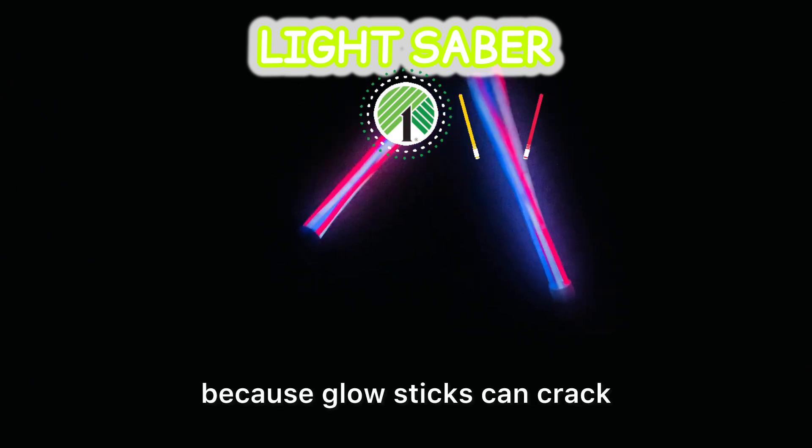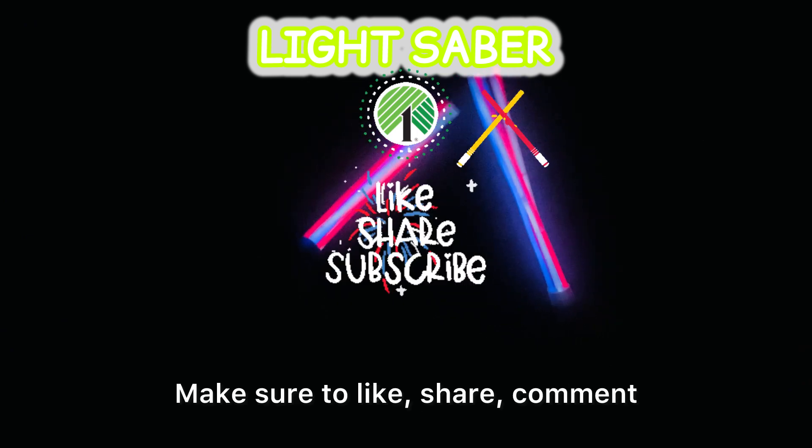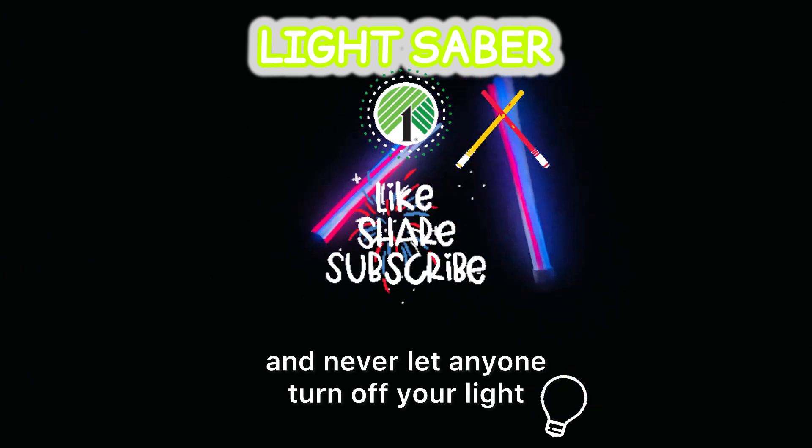Just make sure to be gentle with them because glow sticks can crack. I hope you enjoyed this video — make sure to like, share, comment, and subscribe. And always remember to shine bright and never let anyone turn off your light. Until next video!